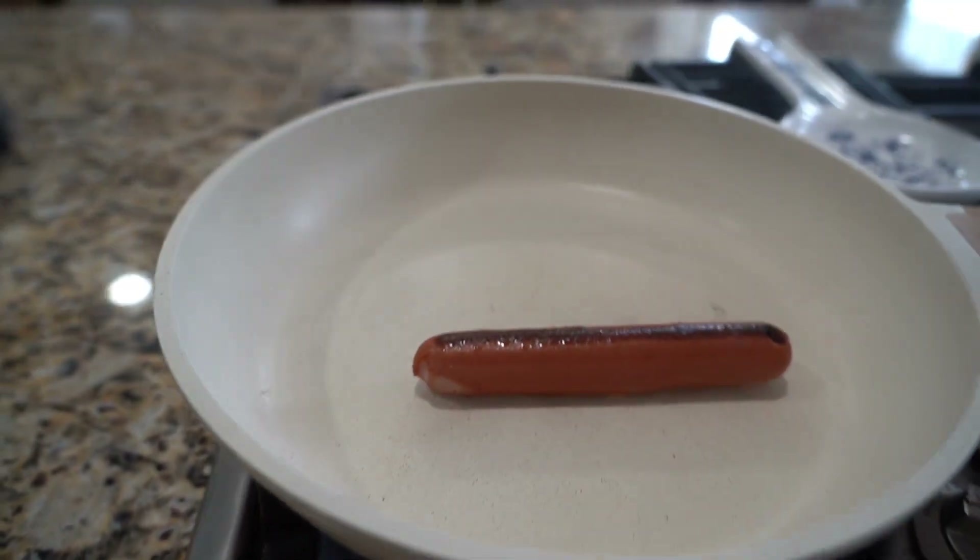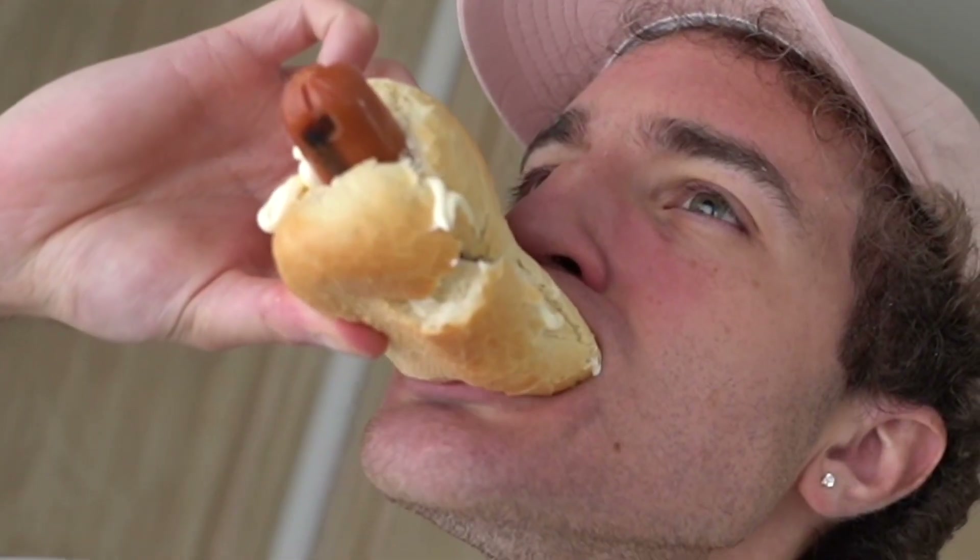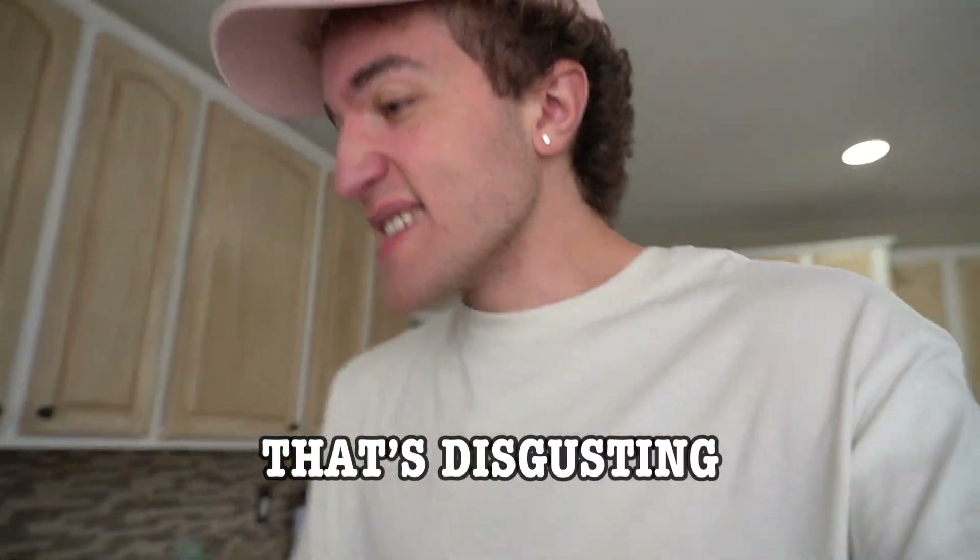Can I hear that sizzle? I don't like hot dogs. That's disgusting. Let's seriously move on to the next life hack.